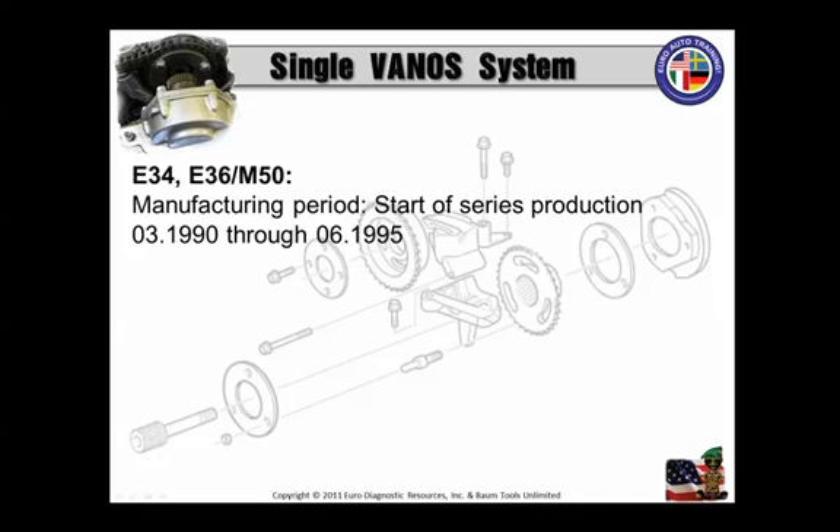Before going any further, I want to mention that there is what's called an SIB — or SIB. It's basically German for technical service bulletin, but they call it service information bulletin. That's just another German acronym for TSB. It is related to the rattling, or what they call rustling noise, related to the early model M50 engines equipped with single Vanos. Get used to calling it a SIB, not a TSB.